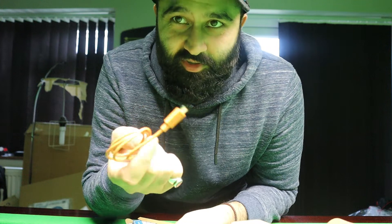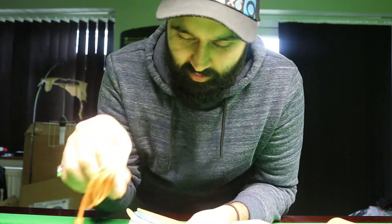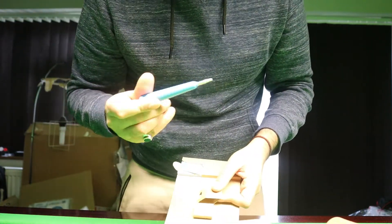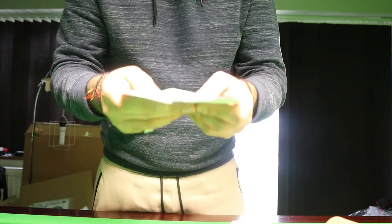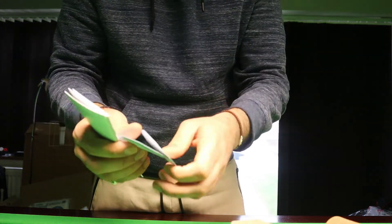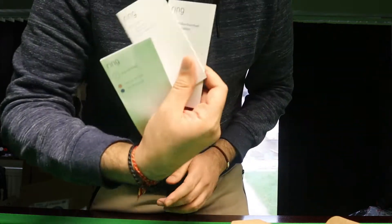I guess you can charge the battery or something. I thought it was battery-powered. It comes with this — don't know what that is either. Then obviously the instructions. Three sets of instructions in different languages.